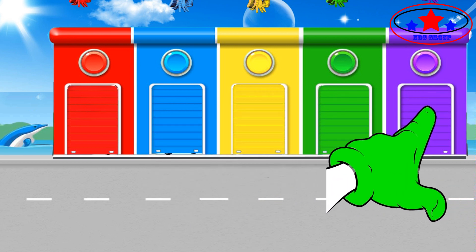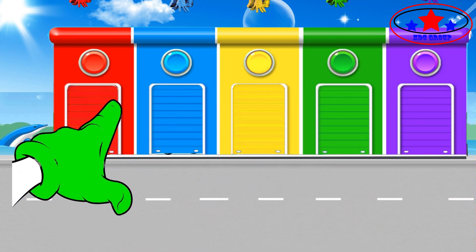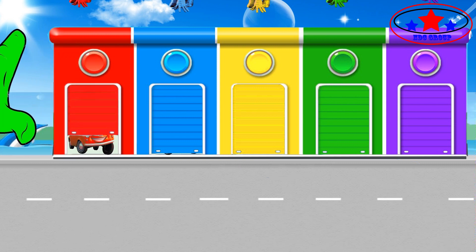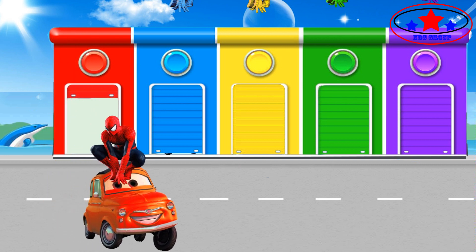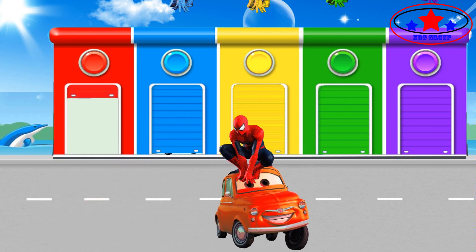Daddy finger, daddy finger, where are you? Here I am, here I am, how do you do? Red color.